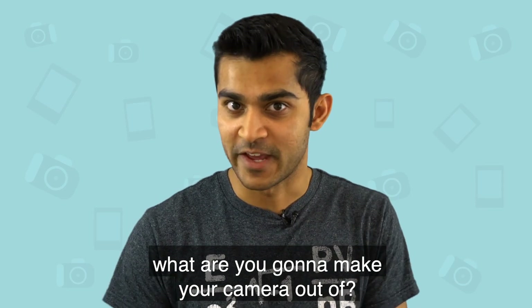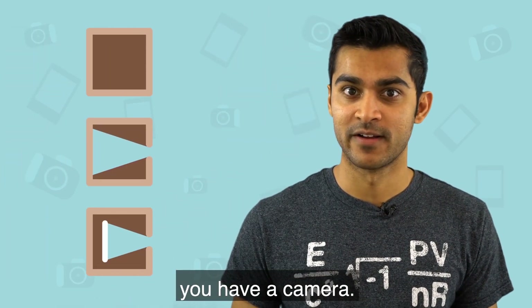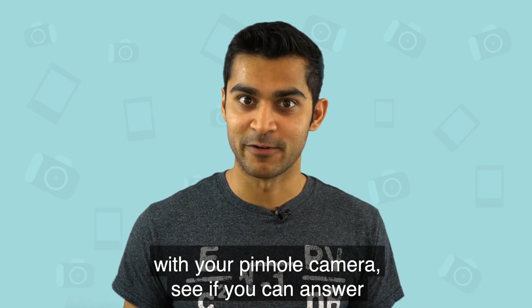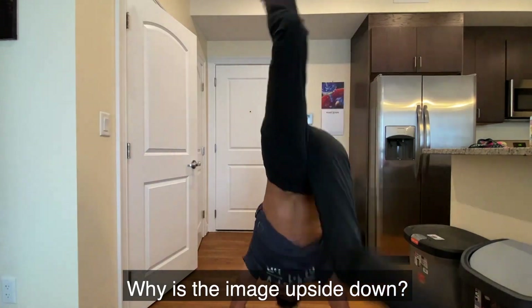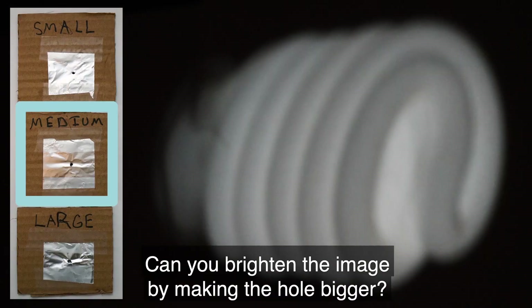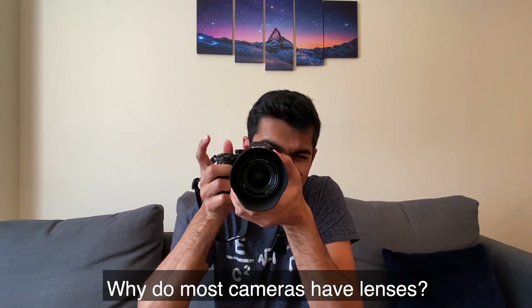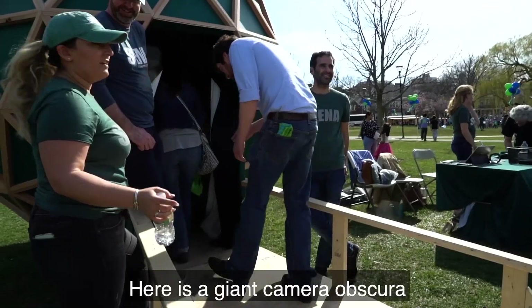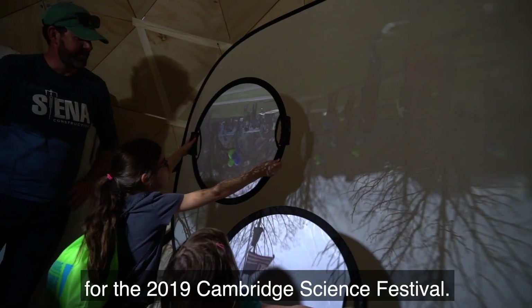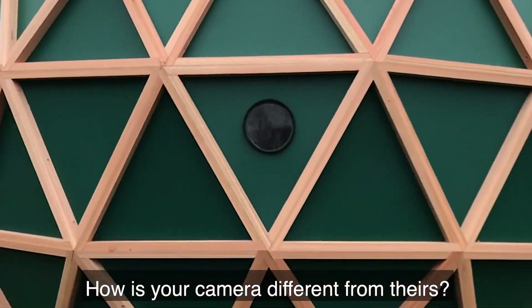What are you going to make your camera out of? As long as you have these three components, you have a camera. So as you're building and experimenting with your pinhole camera, see if you can answer some of these questions: Why is the image upside down? Can you brighten the image by making the hole bigger? Why do most cameras have lenses? What other questions can you come up with? Here is a giant camera obscura that Sienna Construction made for the 2019 Cambridge Science Festival. How is your camera different from theirs?